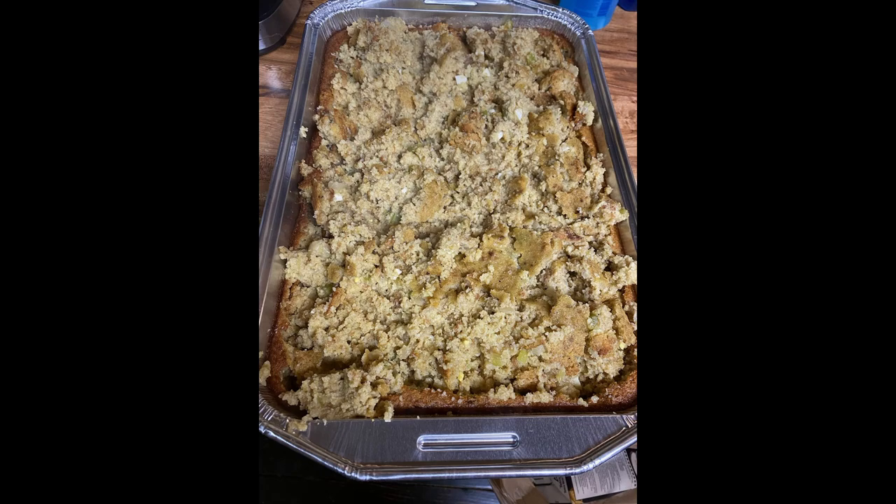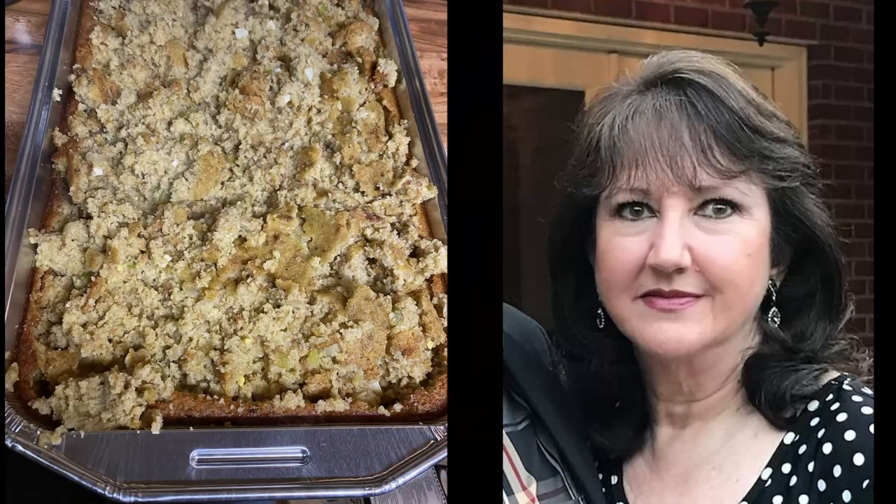Hope you've enjoyed it. Do me a favor — if you have a recipe that is different from this one, put it in the comments below. I love to get different ideas, and my wife would probably like to see exactly how other people make their dressing. If you use different ingredients or a specific kind of cornbread you really like, let me know in the comments. Hope you've enjoyed Mrs. TP2 showing you how to make grandma's southern cornbread dressing. Try it.